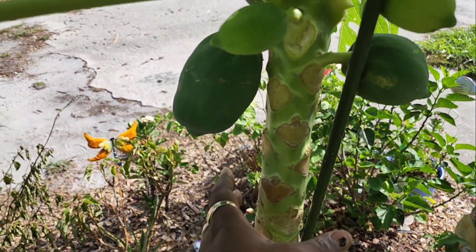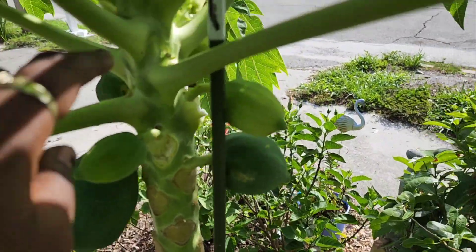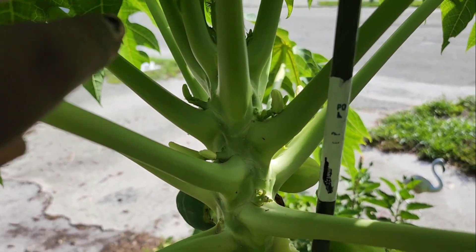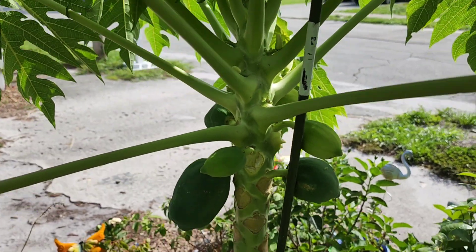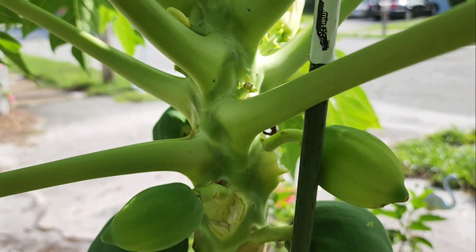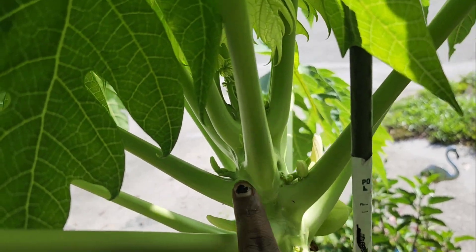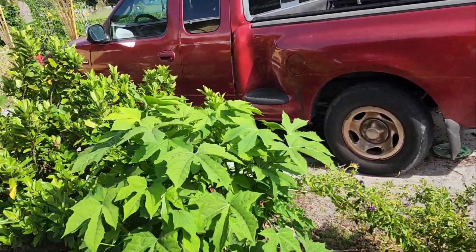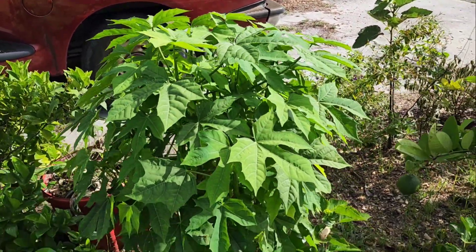Pay attention to the trunk. This right here is the limbs, the leaves, and a flower comes right here in the middle. The flowers come there and the fruit is left behind, right on the trunk where you see the fruit. More leaves come out in the middle crease area for the new leaves.